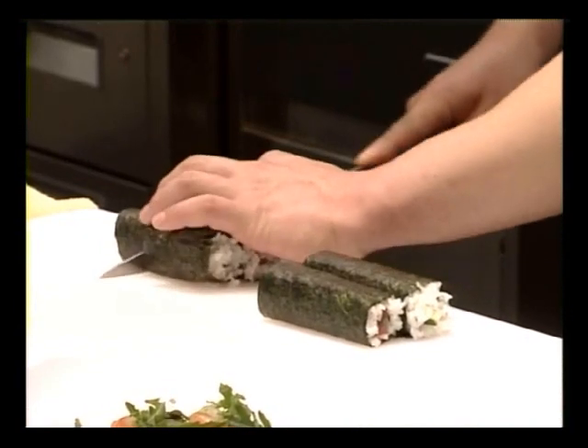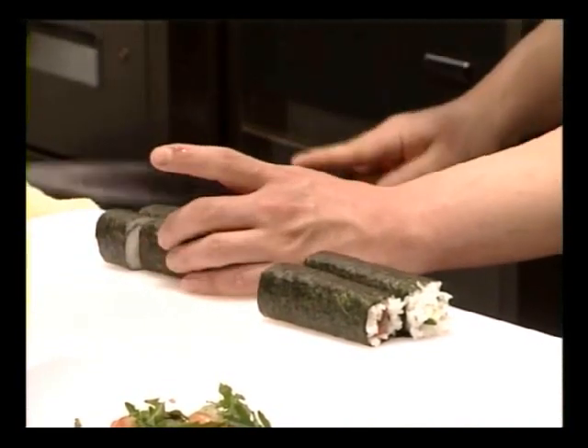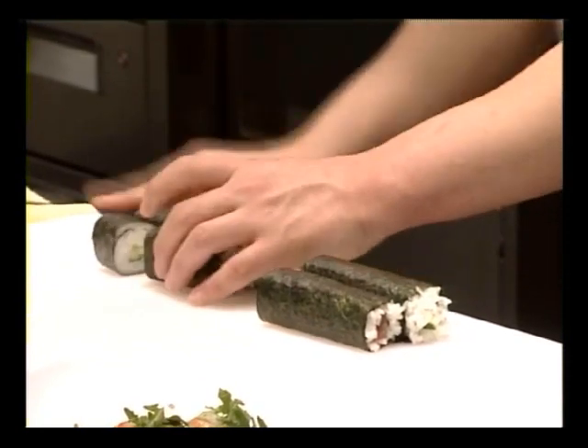Note that chef is using a very sharp knife and wiping it on a damp cloth between cuts, so that the knife does not stick to the sushi rice.